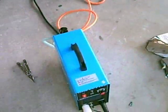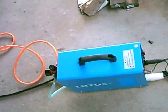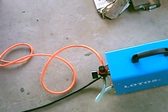And there we go. This is a Lotos Cut 40D — these are decent machines. It's not American, but for 300 bucks, who cares?